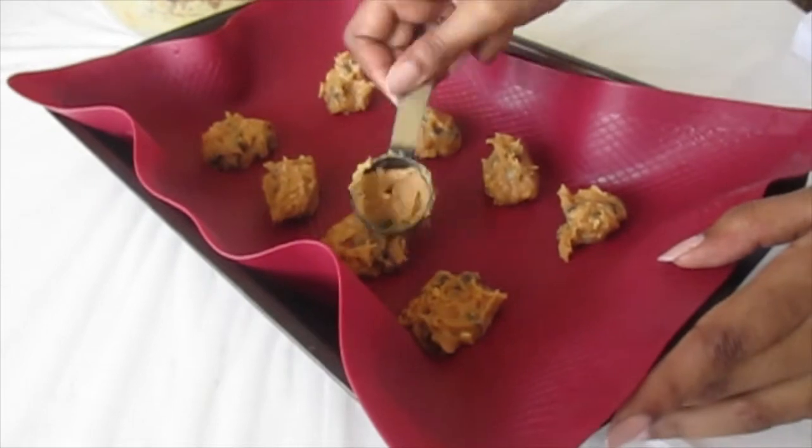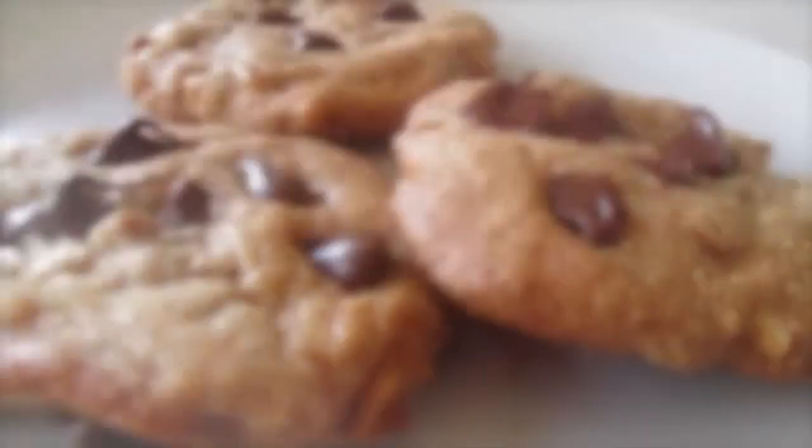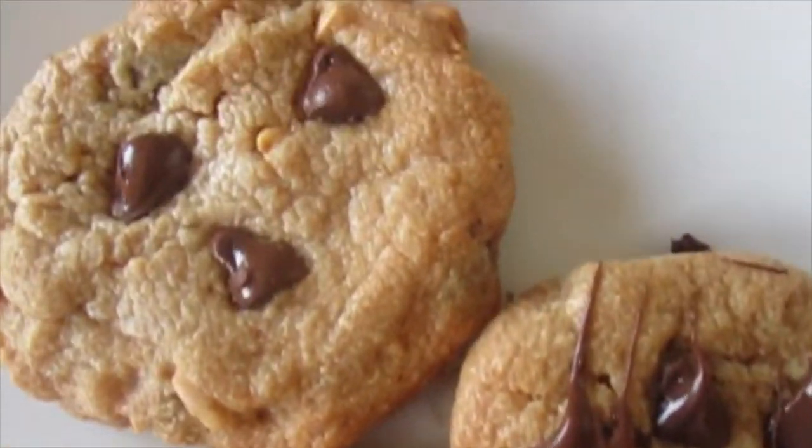And then we baked it at 350 degrees for 12 minutes. So here's the final product. Did you enjoy them? Yeah, I loved them.